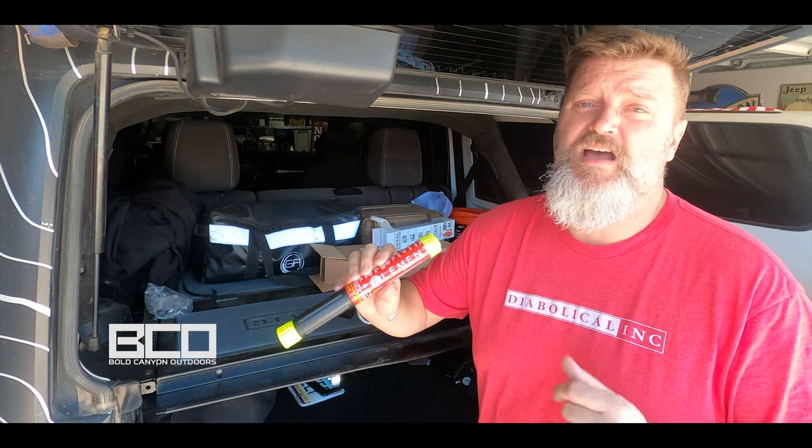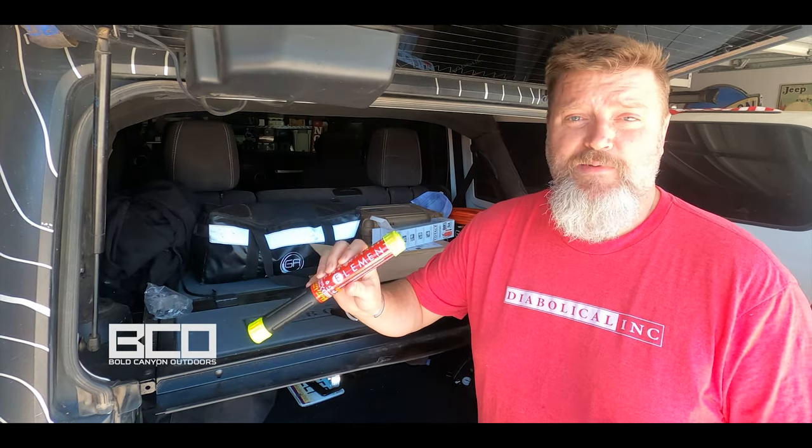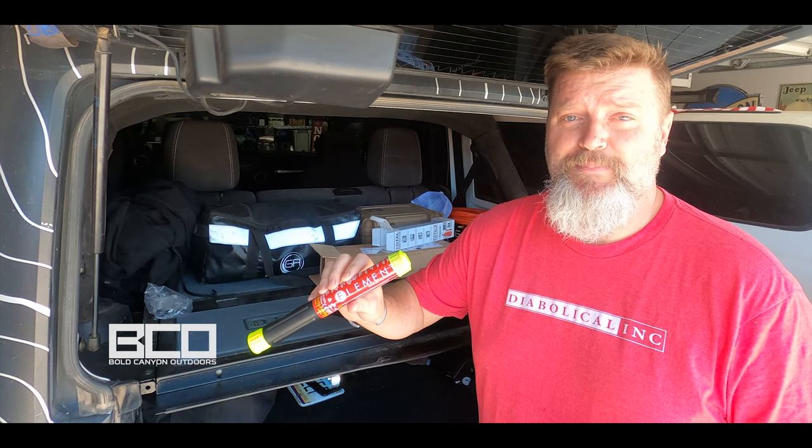If you guys have any questions, comments, or concerns, leave them below — be glad to hear from you. But for now, for Element and Bold Canyon Outdoors, this is Chris signing off. Happy trails, everybody.